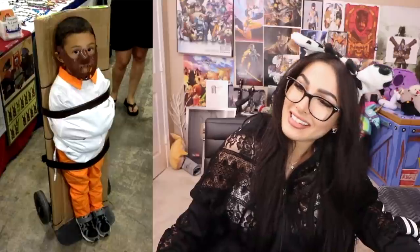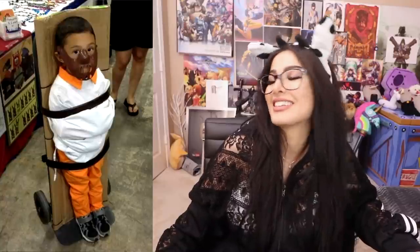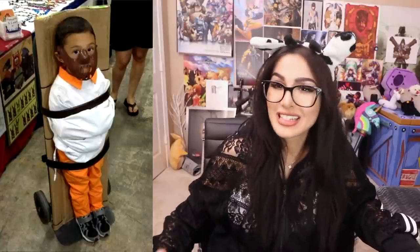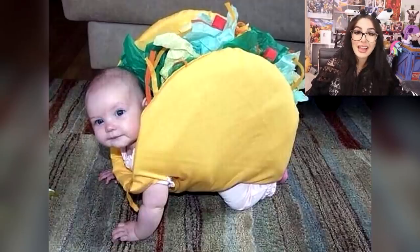This poor kid — I don't know what character this is. His parents tied him up, put him on a dolly, and are pushing him around. I would be so uncomfortable. I thought this was a Stegosaurus for a sec — it's a dang taco. A taco baby. Cool.